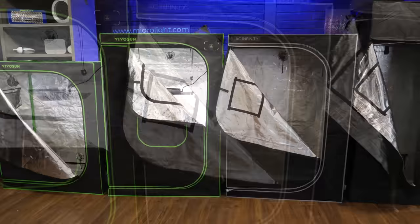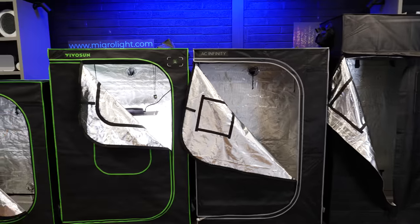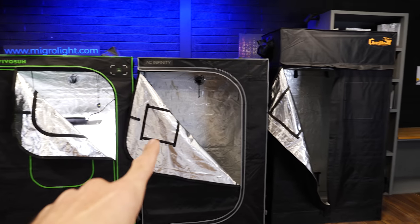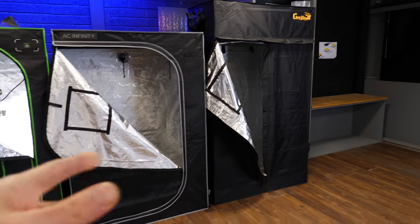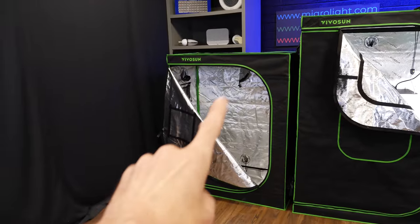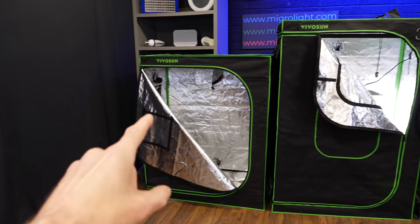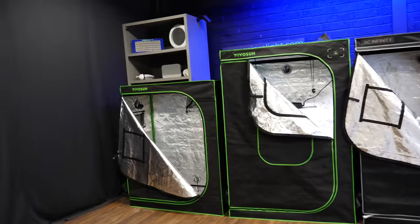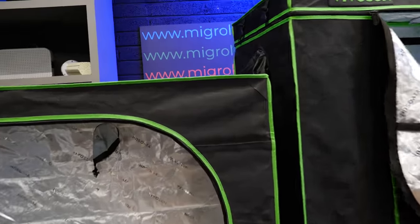In terms of material thickness, the new VivoSun, the AC Infinity, and the Gorilla are pretty much the same thickness as measured with vernier calipers. The lightweight small VivoSun is definitely lighter-weight material, but the other three are pretty much the same. I also tested each model for light leakage through the zips.